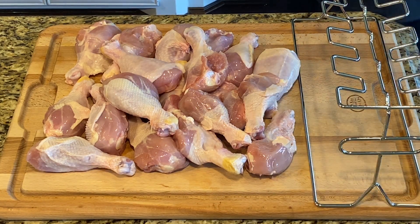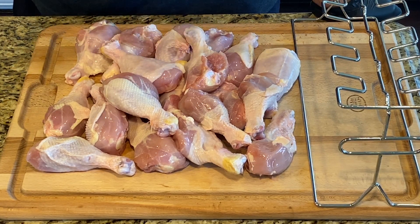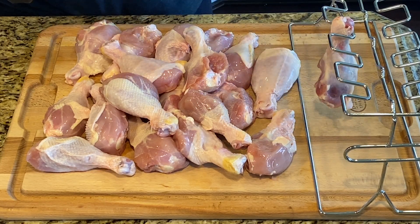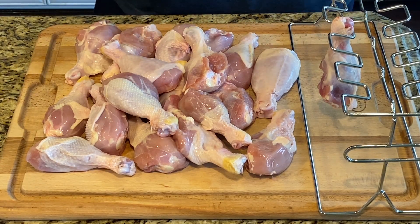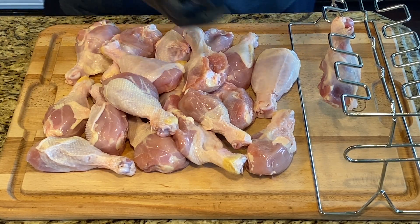We are going to do some lollipop chicken, which is just fancy drumsticks. We're gonna do it two ways. I saw this rack at the store — it holds 12 and you hang your drumsticks on it instead of laying them directly on the grates. So I'll do 12 on the rack and then the rest directly on the grill and we'll see if it makes any difference.